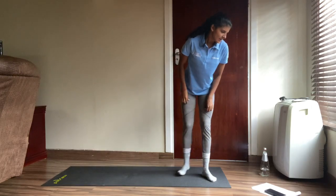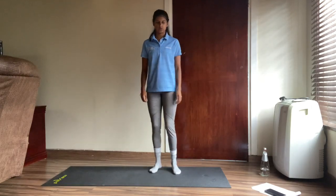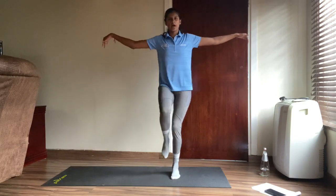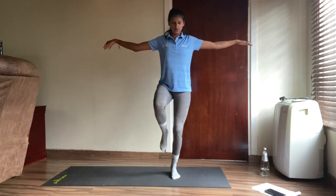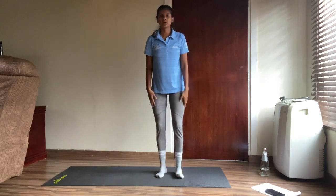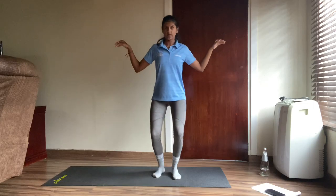Next up we have some karate kicks. We're going to pretend we're in a movie karate kick — hands out like so, and kick. We're going to go for ten on each leg, so twenty in total. Let's go!